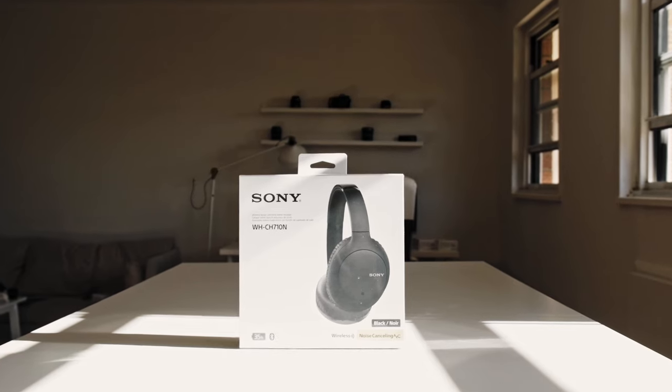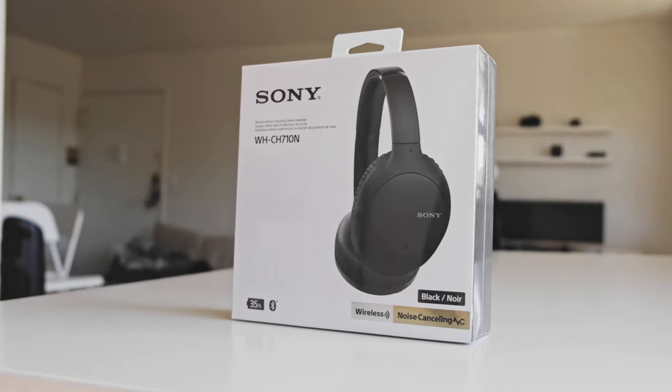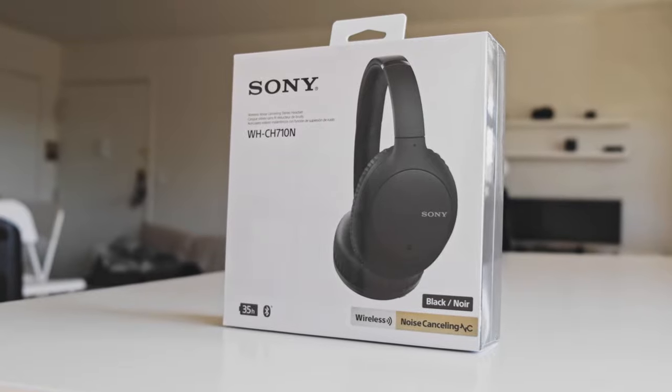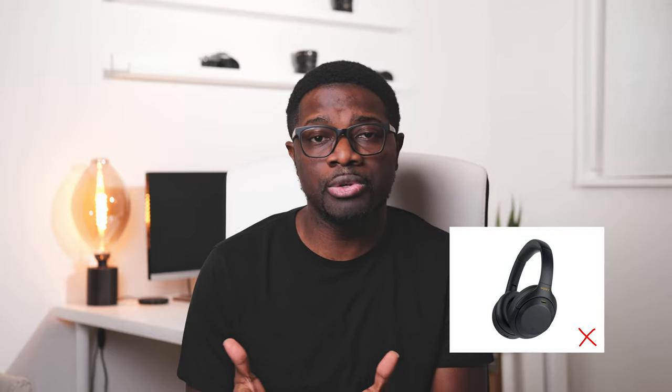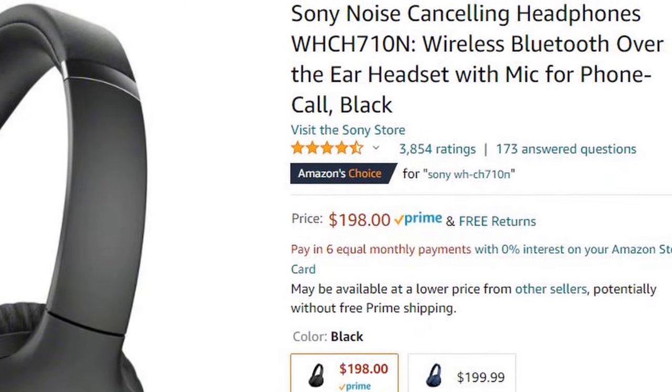Today we'll be reviewing the Sony WH-CH710N, released in April 2020. This comes in as a mid-level kind of professional headphone. Before we get started, I want to clarify that this is not the WH-1000XM3 or XM4 series — those are more professional-grade wireless headsets from Sony. I wouldn't consider this one professional-grade. It came with a price tag of $200, though I did not pay $200 — I bought it during the Black Friday sale when the price was slashed by 50%.